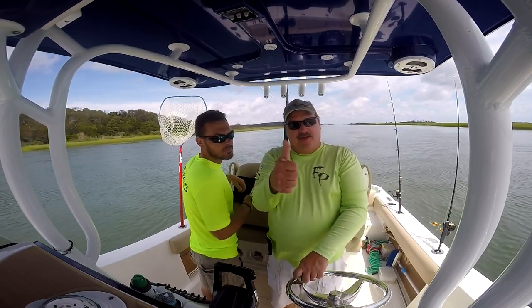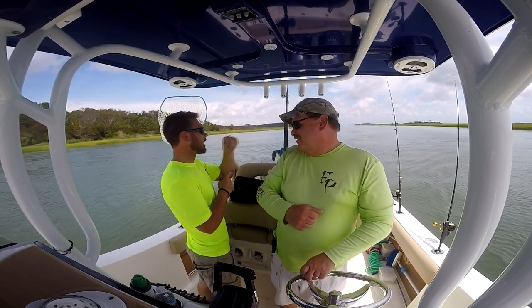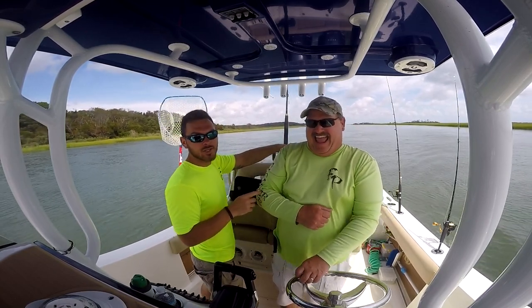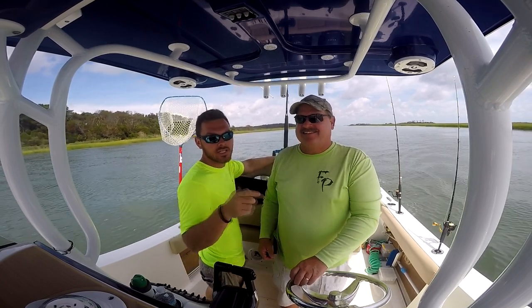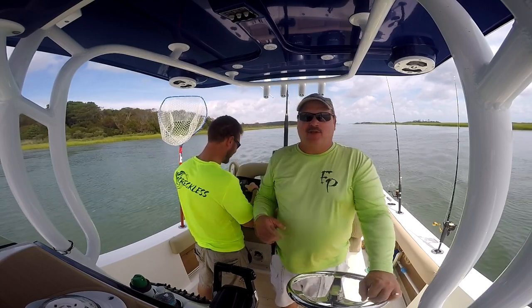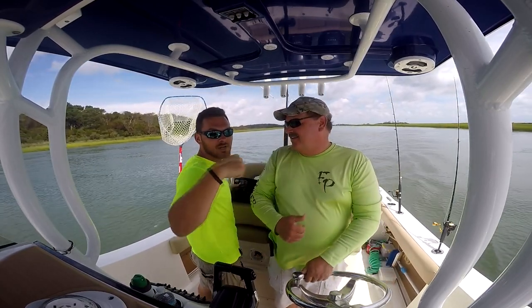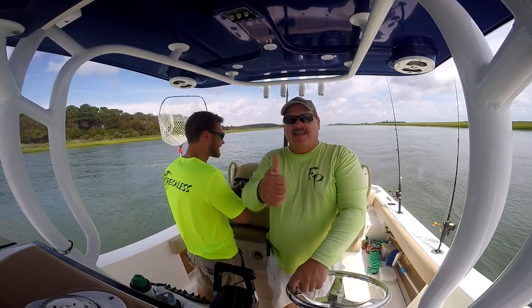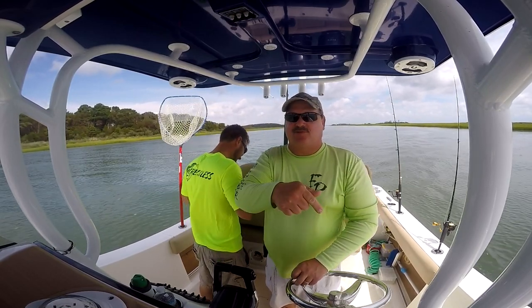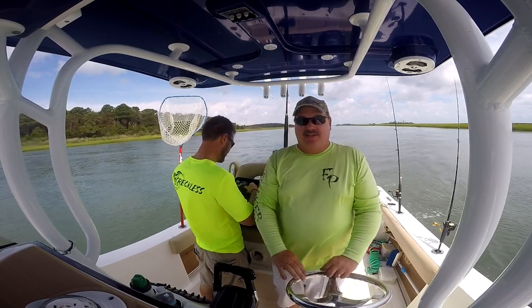Hit that subscribe button down there, give me that thumbs up like button, and if y'all like seeing this forearm and that fishing rod over there, make sure you check out in the search bar 3G Outdoors — that's my channel — after you watch this video though. Don't go to his channel until you finish watching mine. Link in description for my channel. Give me that thumbs up, don't forget that subscribe button if you haven't already hit it, and the bell icon so you don't miss any videos.